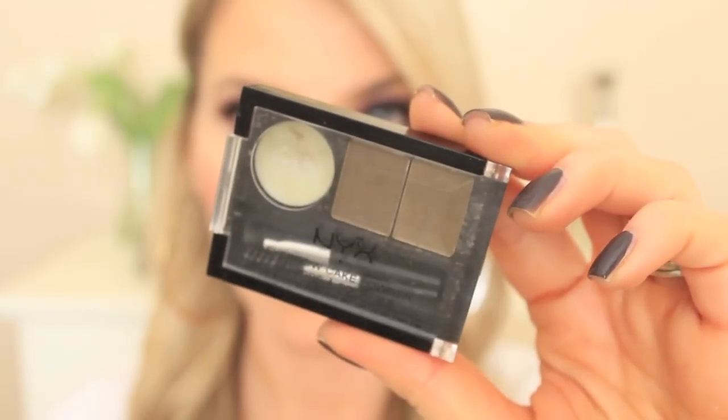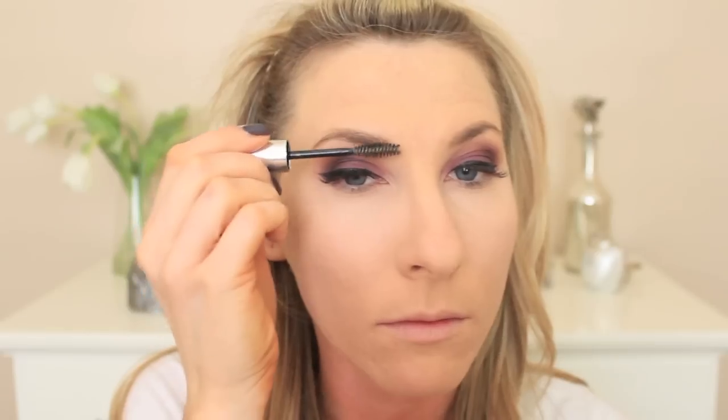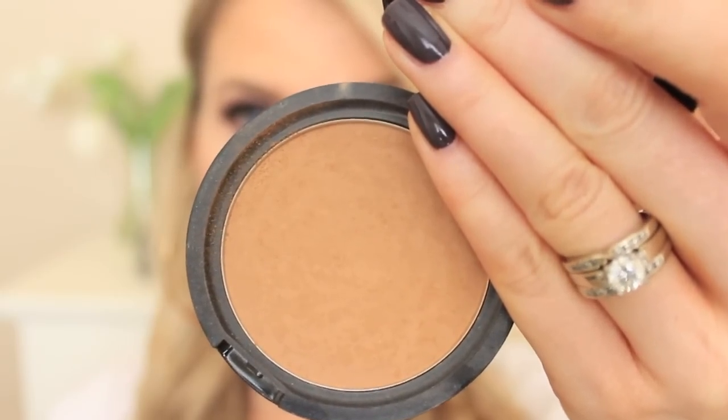Taking my NYX Eyebrow Cake Powder in Taupe, we're going to speed through the eyebrows since this is a collab and new people might want to see how I do them. Brushing through them and using Anastasia Clear Brow Gel to set them. Then going back with my Jane Inspire Bronzer and my little hula brush — I'm seriously obsessed with it for contouring right now and I grab for it every single day.